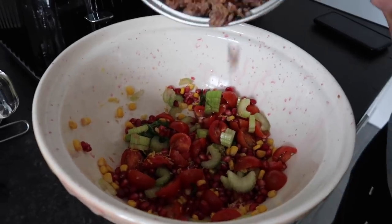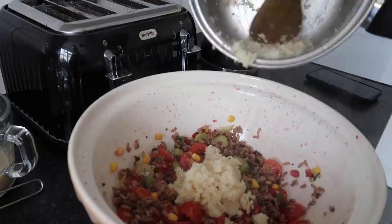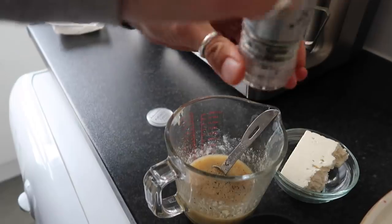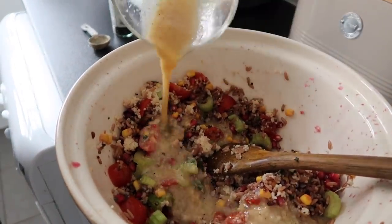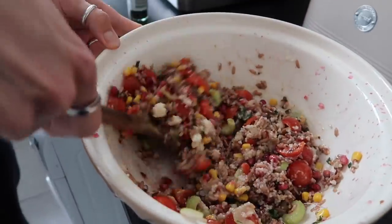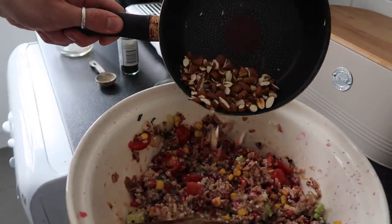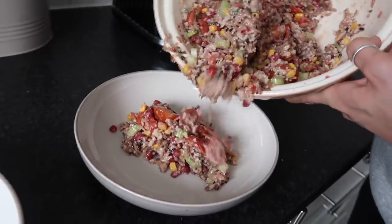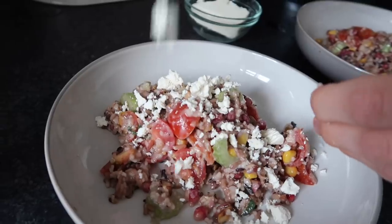I add some finely chopped mint and some toasted almonds — I just toast those in a pan. Then I add in the grains and couscous, leaving them to cool first. I season the dressing, give it a taste, and pour it all over the salad, then give it one final stir. I top it with the toasted almonds for amazing texture, and crumble on some feta. A delicious fridge salad — super easy and so tasty!